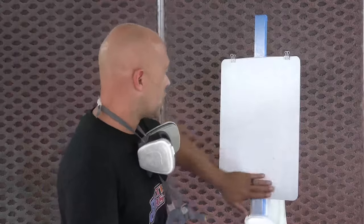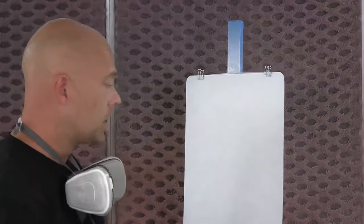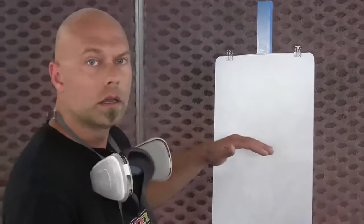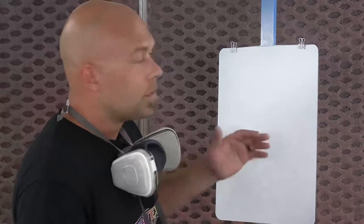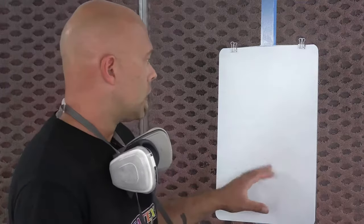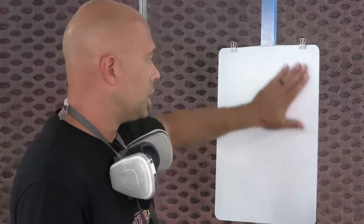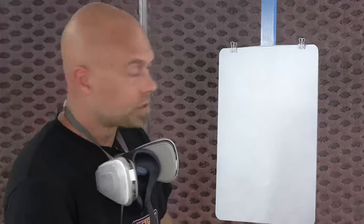Coat number one is dry — you can see a nice smooth even surface and great coverage over black. We're in a controlled booth environment, so dry time was about 10 minutes; in an open studio it may be closer to 15 minutes. A fan to move air across the panel helps a lot with dry time, as with all water-based coatings. It's imperative that every coat is fully dry before applying the next — never go wet on wet, or you'll re-wet the material and cause problems.